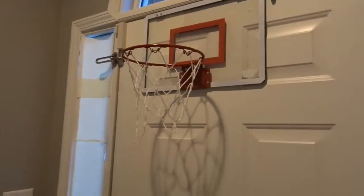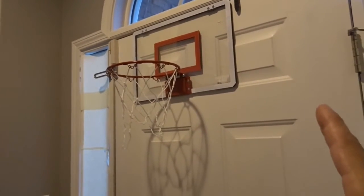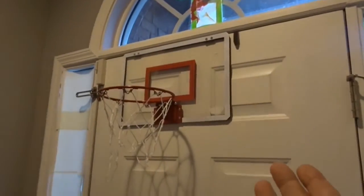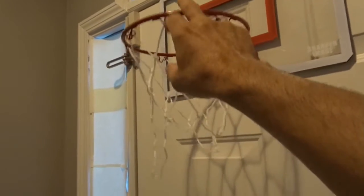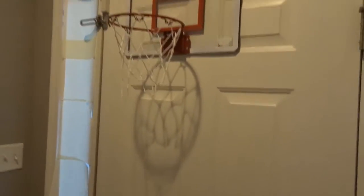We hung it on our main entry door, which is a pretty thick door — not just a regular interior closet door. That goes to show how solid this thing is made; it can fit a big door. As you can see, it's got flexibility here.